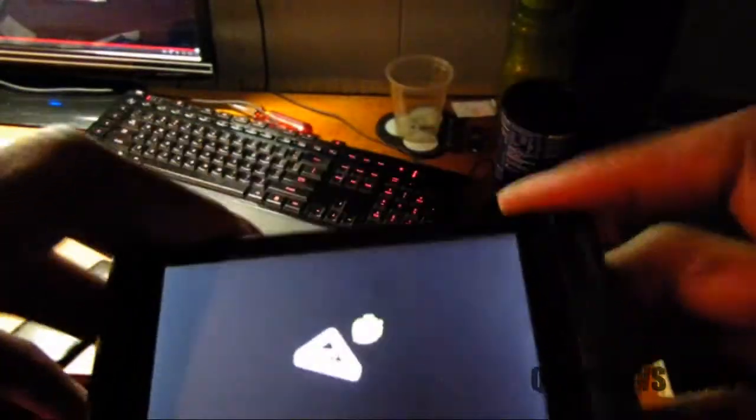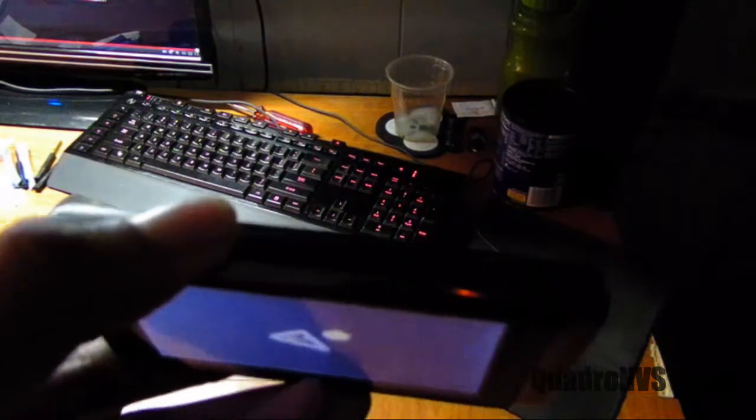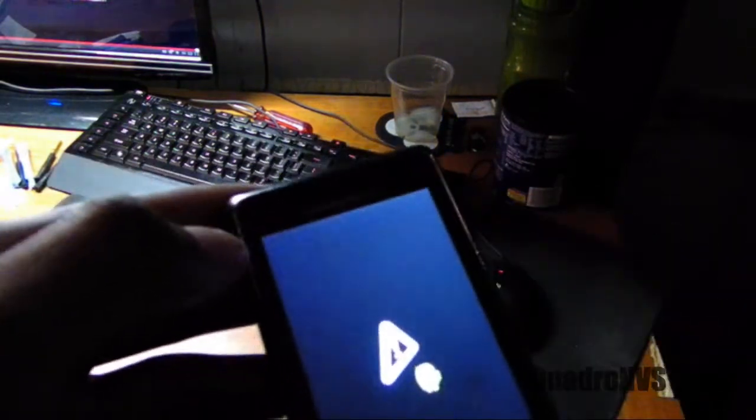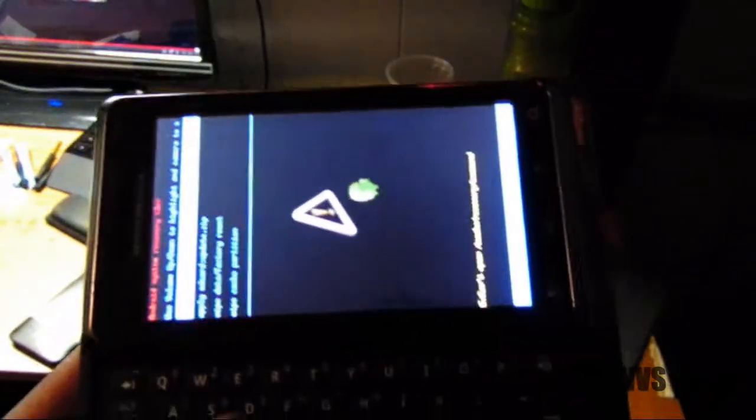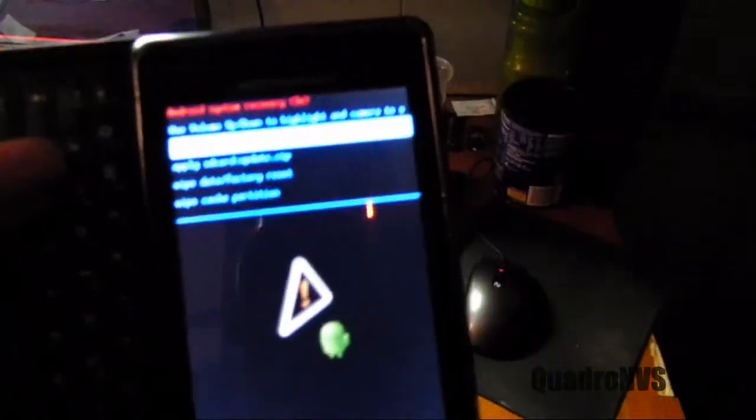Some of the instructions online may say press up and keep your hand on up, and it's supposed to bring up a menu. No, that's not true. What you're supposed to do is press X, and a menu will now appear.